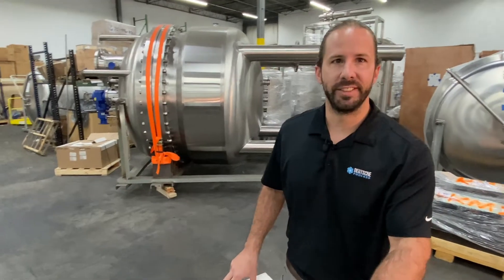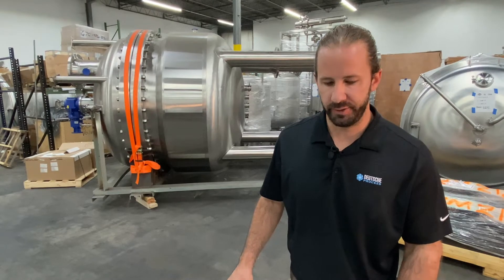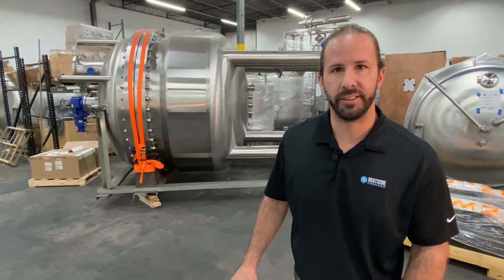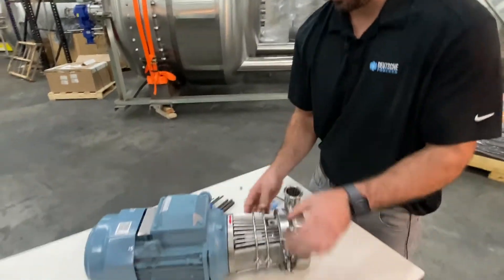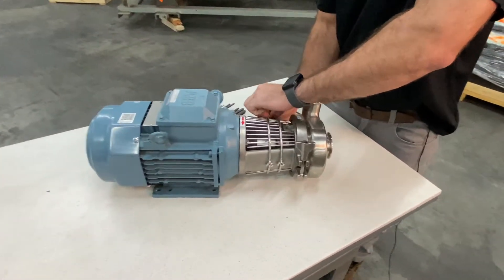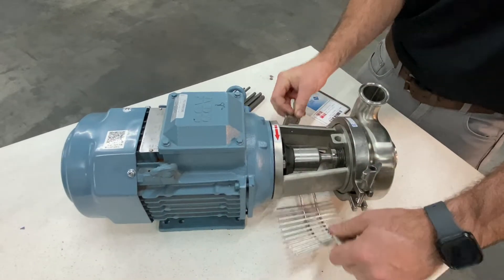Good morning guys. Zach Houston and Chad Thompson here — we head up the service department at Deutsche Beverage. Today we're going to be walking through setting the clearance on an SPX pump. The cage is going to get in your way, so you want to make sure your power is off first. That's most important — you don't want to get any fingers caught in anything.